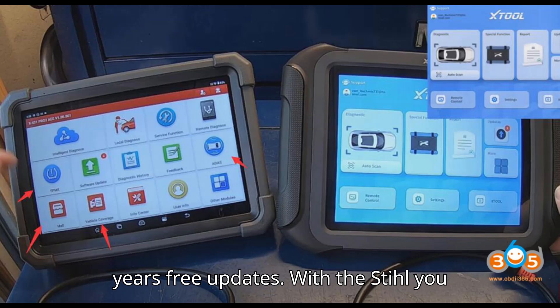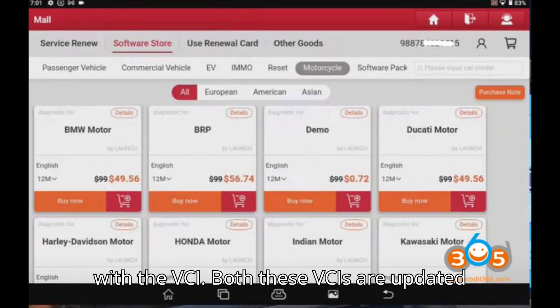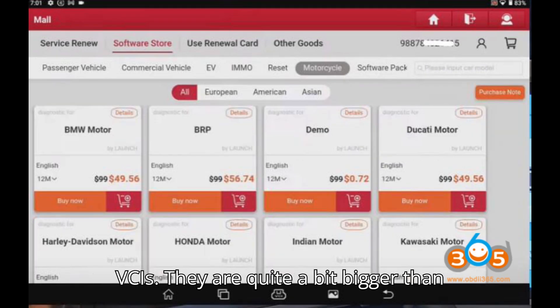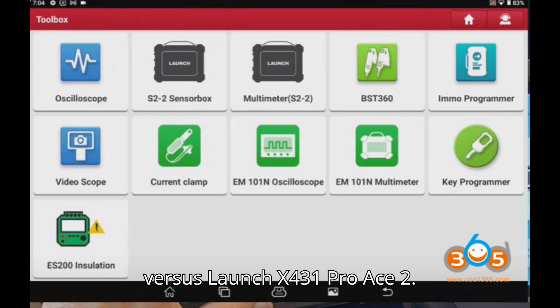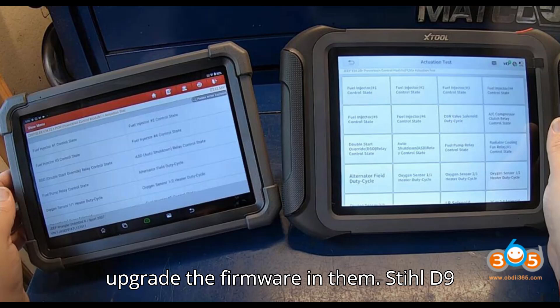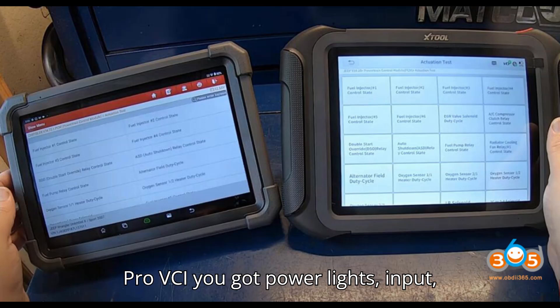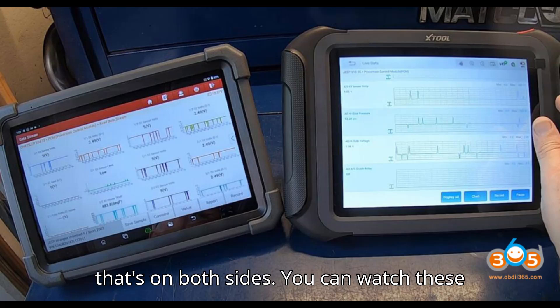With Launch you get two years of free updates; with the Stull you get three years. Both VCIs are updated, quite a bit bigger than the old VCIs, and are upgradable — you can upgrade the firmware in them. The Stull D9S Pro VCI has power lights, input/output voltage indicators, and vehicle power lights on both sides.